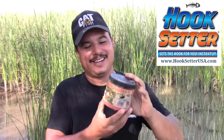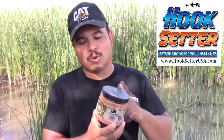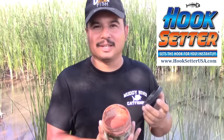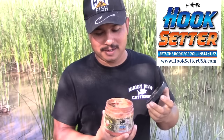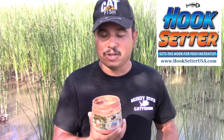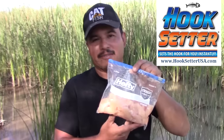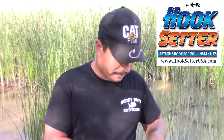After a lot of hard work, we were finally able to bring you guys the chicken liver chum bait, and you can order it online at www.hooksetterusa.com. We've made the marinade, as you can see, and all you have to do is add your favorite bait. I use chicken, but some people want to use shrimp, hot dogs, or whatever.